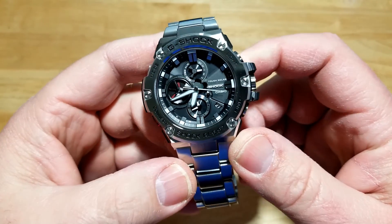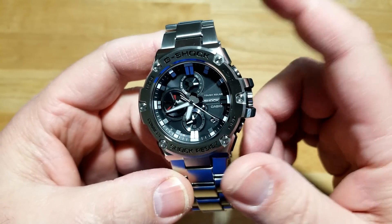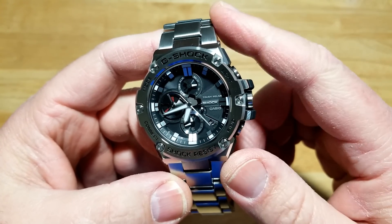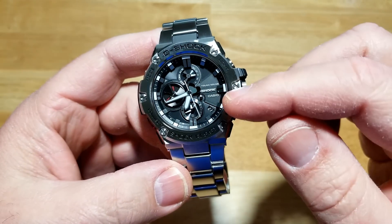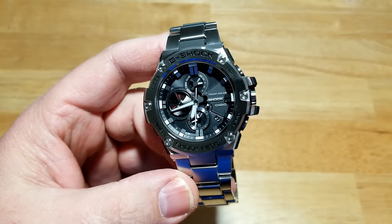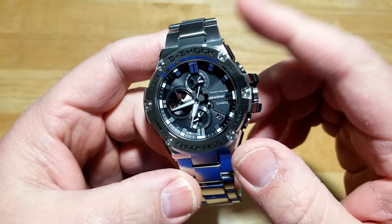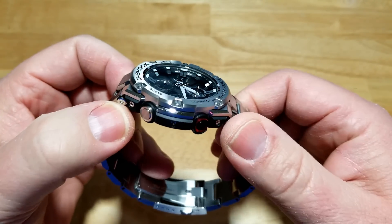It is very heavy. There is a version that comes on a rubber strap that greatly reduces the weight, so you might want to check that out. There are probably six or seven different versions of this watch with different dial colors, bezel colors, and strap options — make sure you go out there and check them all out. There are a ton of different versions. But anyway, the physical presence is big — it's a big watch.